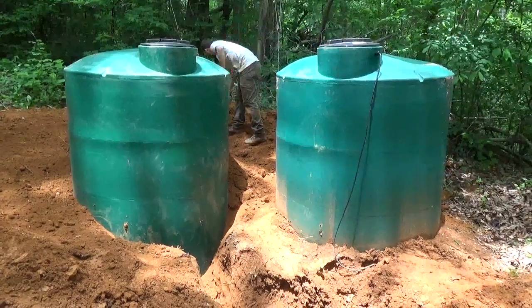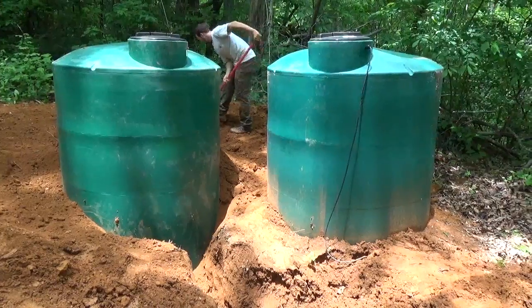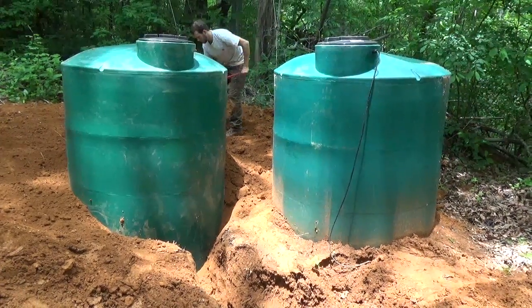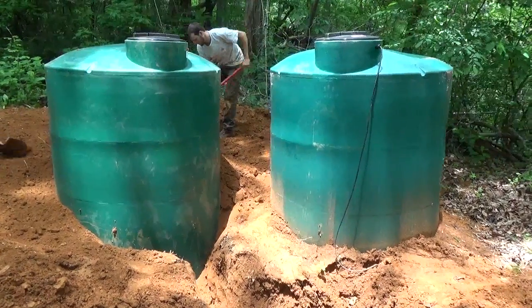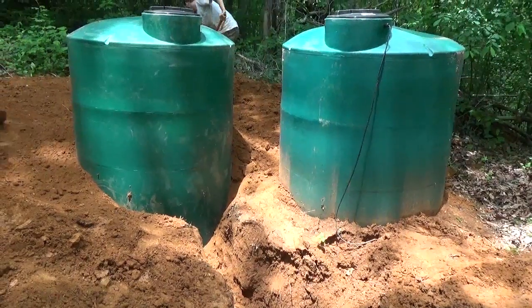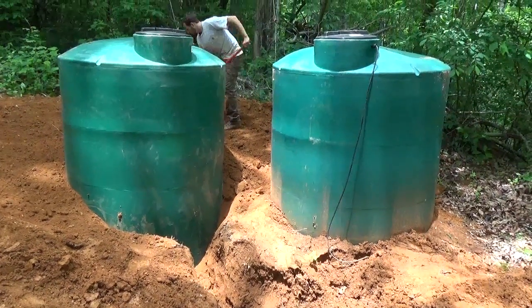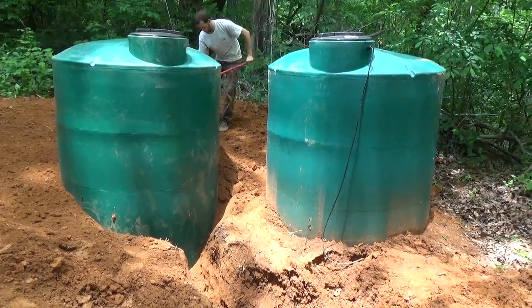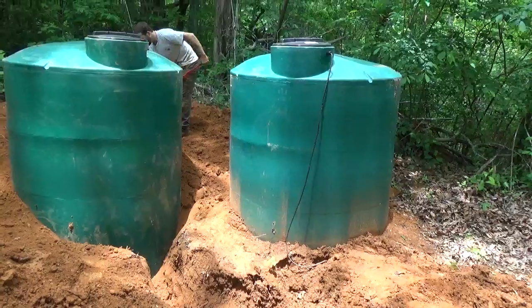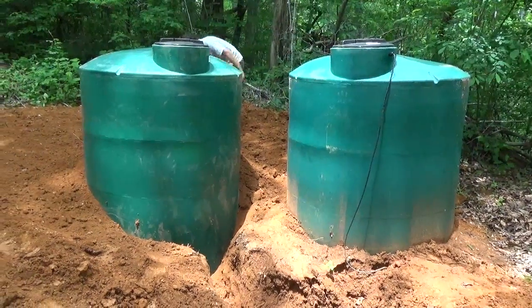Engineer 775 here, putting in another tank at an undisclosed location. A lot of times as people expand in terms of what they're doing for gardening and livestock, they need a little more water. I try not to put too much tank capacity in any one location because we don't want water sitting around, but at this location they're using plenty of water and we decided to manifold in another tank.